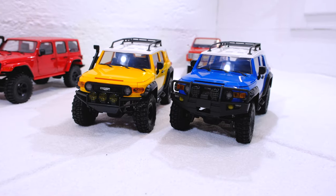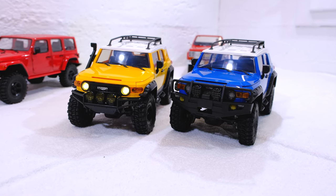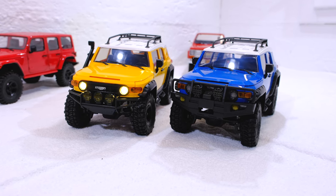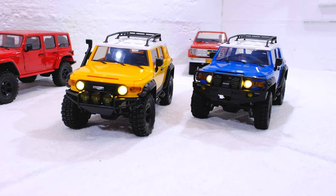Another big difference is the lighting. On the FJ Cruiser, the lights can be switched in different modes via remote control. As I have already shown, the Triton lighting only works while driving and the lights cannot be switched.